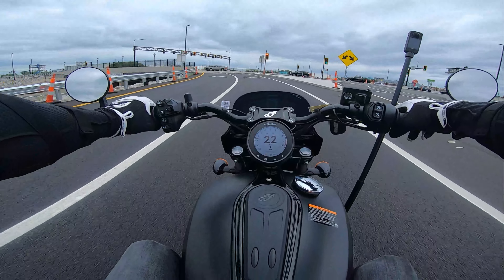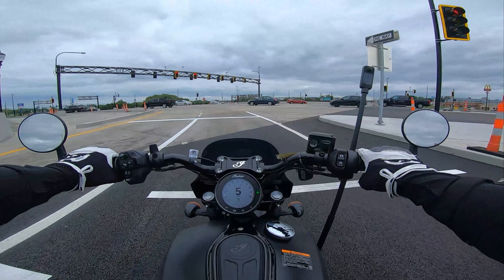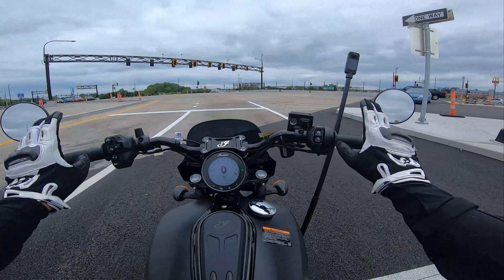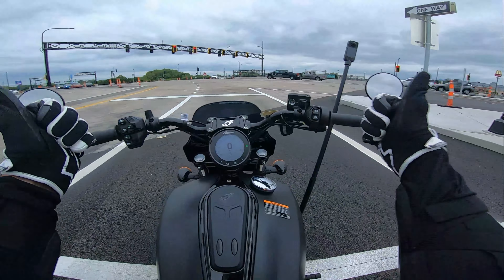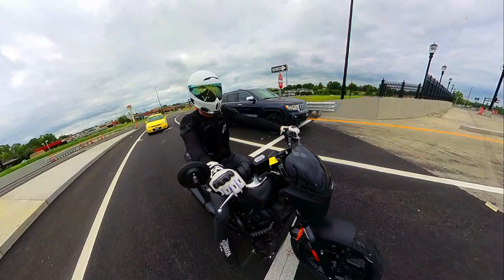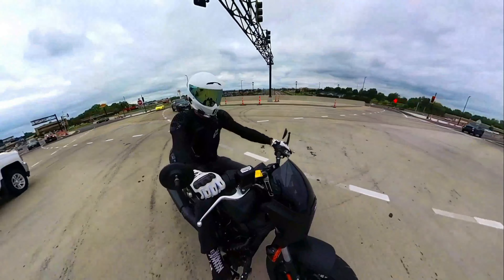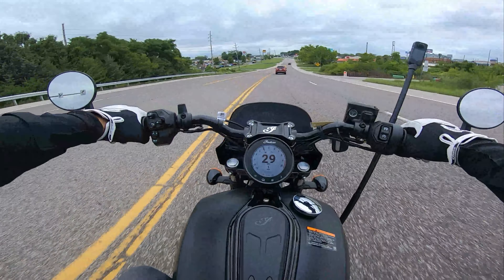One quick side note about the mirrors: a lot of vibration at 4,000 rpm makes them not the easiest to see out of. In terms of visibility though, they're positioned so far out that I'm not even catching my shoulder — I'm seeing everything behind me with no issue and awesome visibility. The seating position is awesome too — I haven't complained once about my back or my wrists. Very commanding, like I'm in charge of this thing.